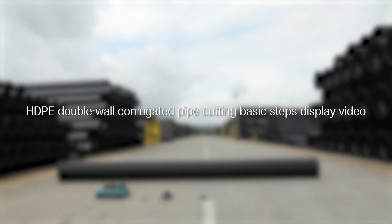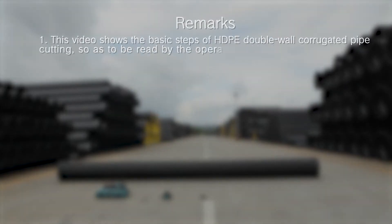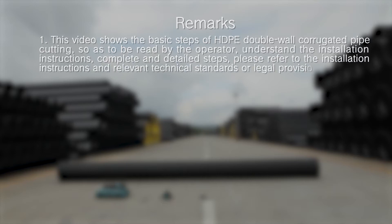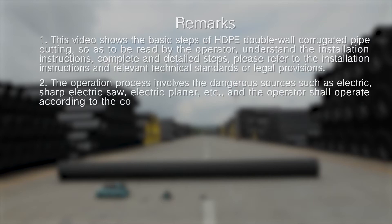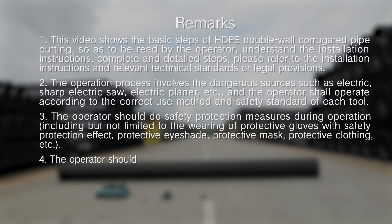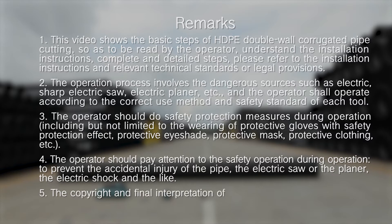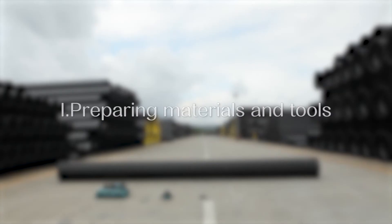HDPE Double-Wall Corrugated Pipe Cutting Basic Steps Display Video. Step 1: Prepare Materials and Tools.